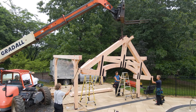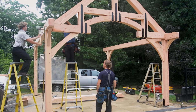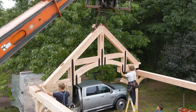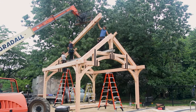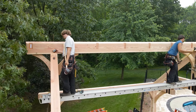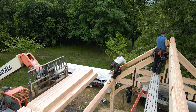Step four is installing the roof system. To start, install the trusses or bents. Next, install the ridge beam. Finally, install the pre-cut wood rafters between the ridge beam and rafter plates.